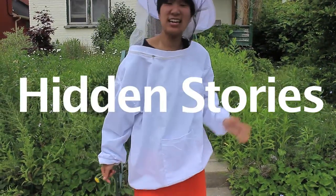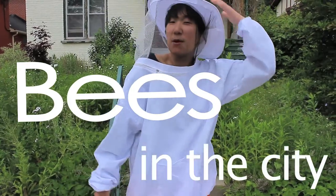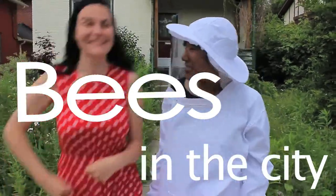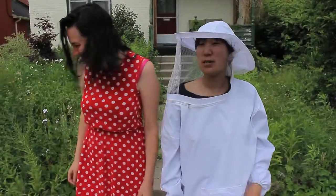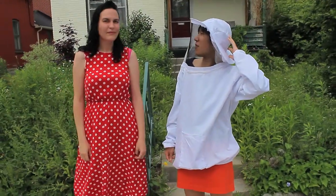Here we are in downtown Kitchener where we're going to visit an urban beehive with beekeeper Melissa. We're just here on Duke Street in downtown Kitchener and you have a hive here. How long have you had it?